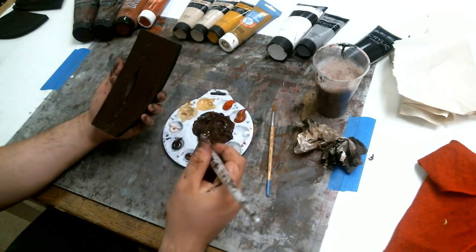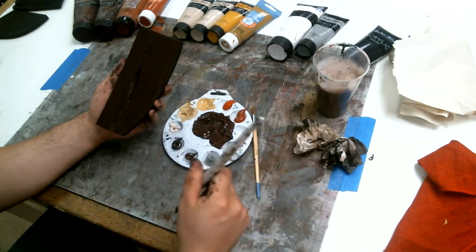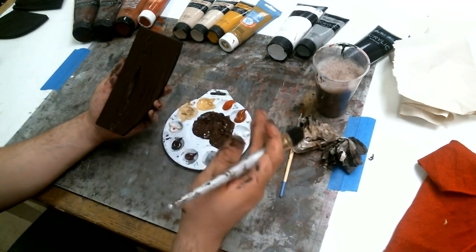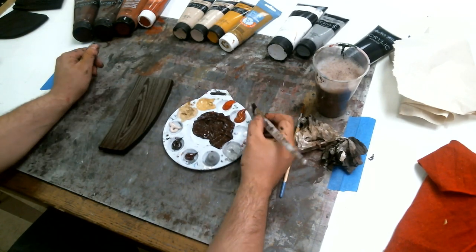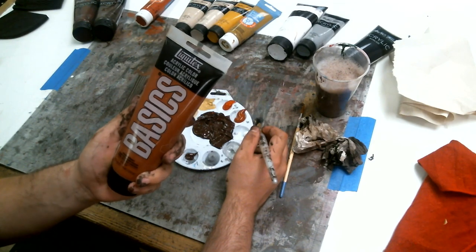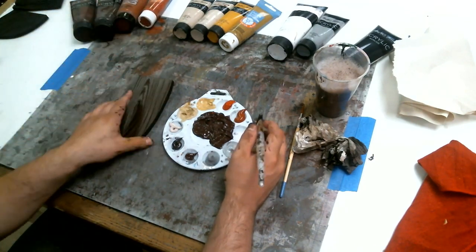Next we're going to add our first gradient color. With organic pieces like wood, you want to have a gradient because as an organic thing it's never just one flat color — having that gradient will give your piece much more depth and dimensionality. The next color we're going to use is burnt sienna — the Basics burnt sienna, which I got from Hobby Lobby.